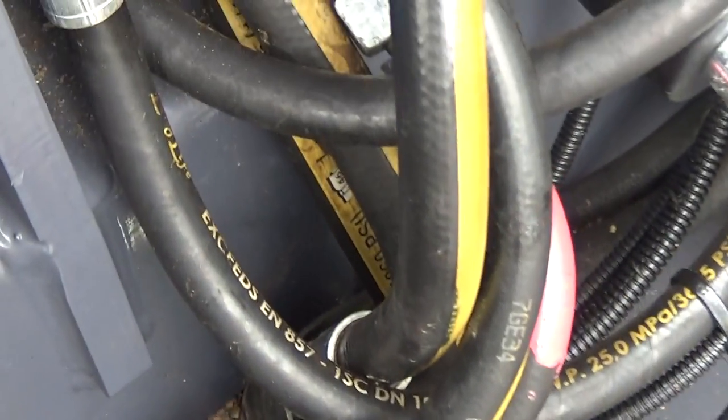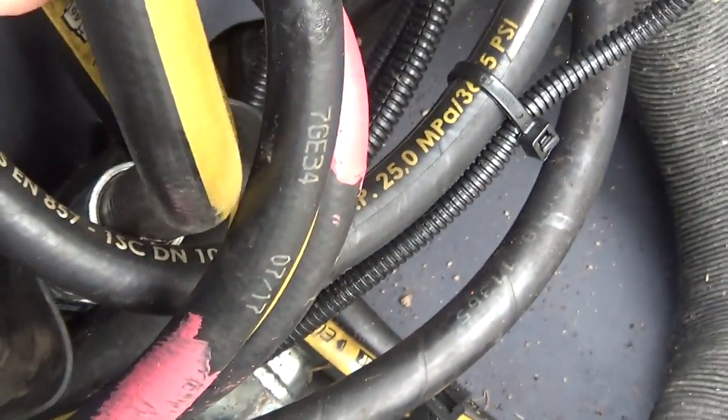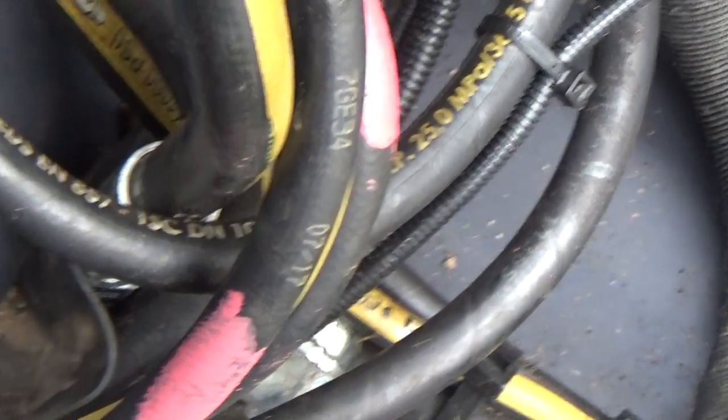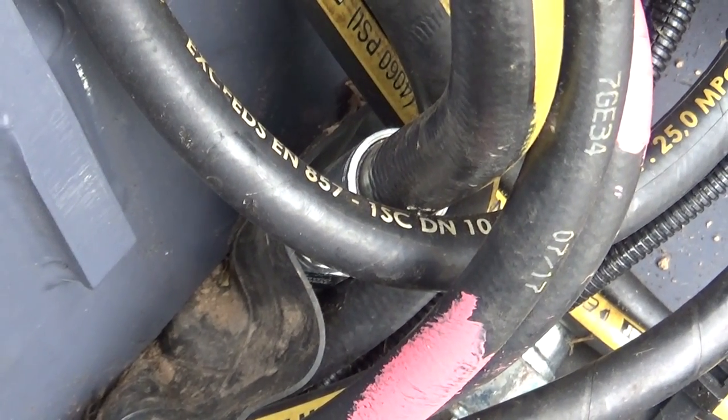In August of 2019, this hose right here failed. If you look down there you can see the splice that was installed by Martin Equipment.